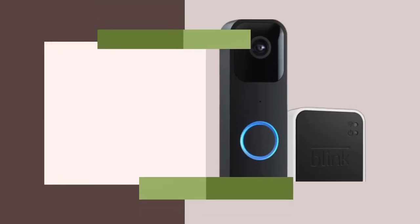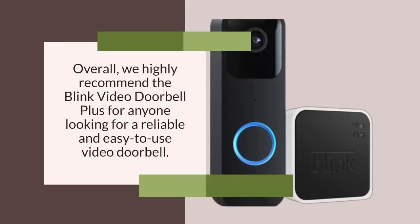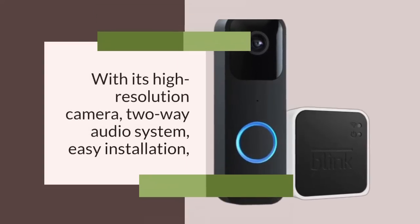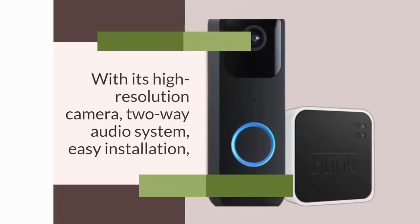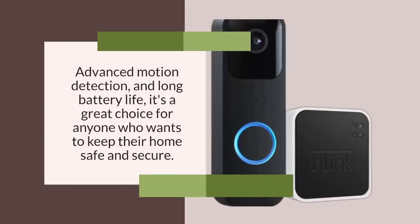Overall, we highly recommend the Blink Video Doorbell Plus for anyone looking for a reliable and easy-to-use video doorbell. With its high-resolution camera, two-way audio system, easy installation, advanced motion detection, and long battery life, it's a great choice for anyone who wants to keep their home safe and secure.